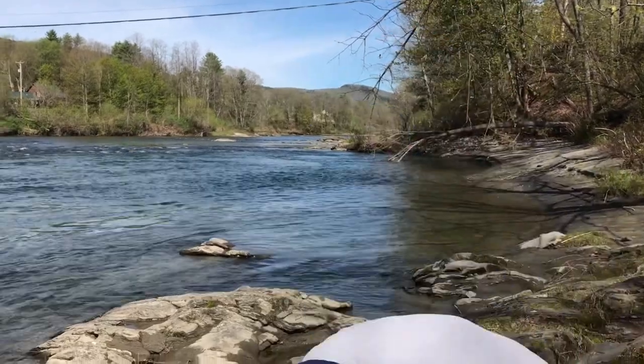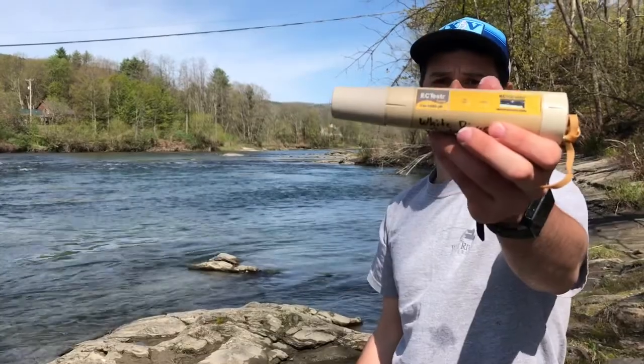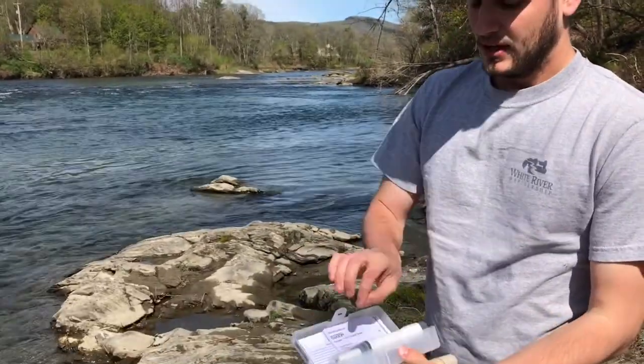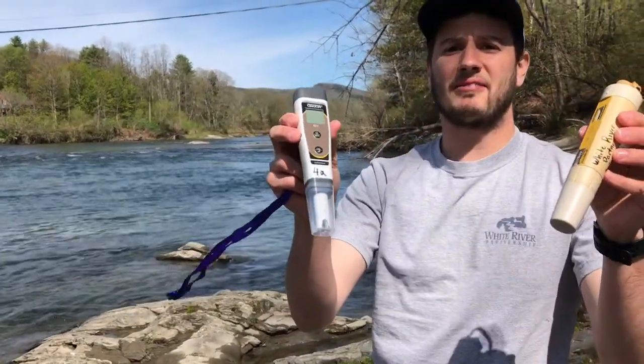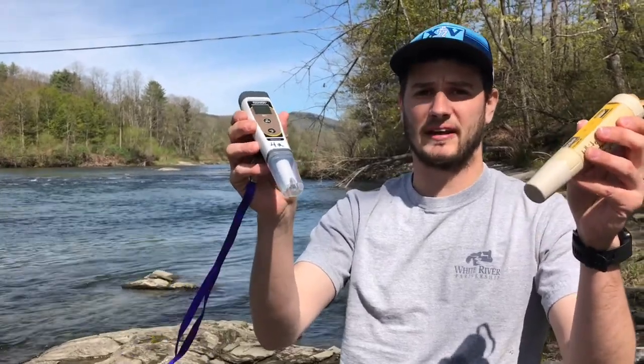There are two different conductivity pens that a volunteer might have. You might have our EC tester or you might have our Oakton pens. Before you get down to the water, make sure you know which kind of pen you have and make sure you know the instructions on how to use each pen. I'm going to show you how to use both today.